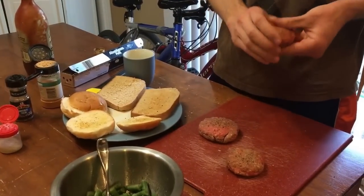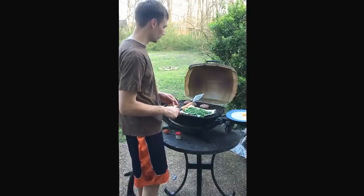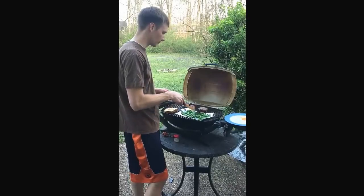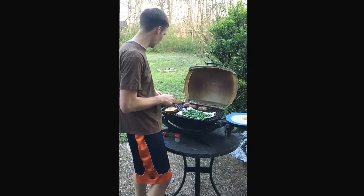All right, let's head out to the grill. So we've got this grill going nice and hot. We've got our vegetables, we've got our Texas toast, and our burgers going. I go at medium heat and just kind of flip them occasionally, make sure they're not getting too overdone.